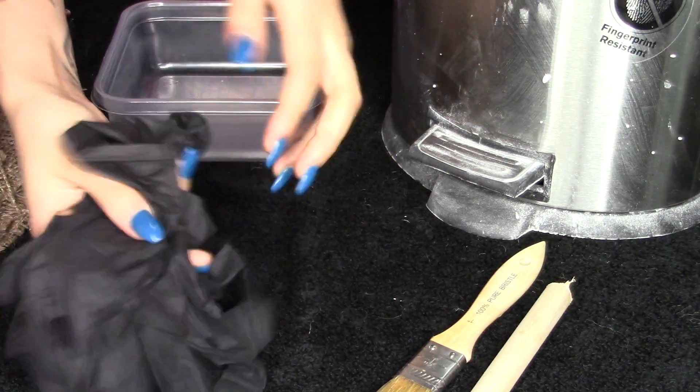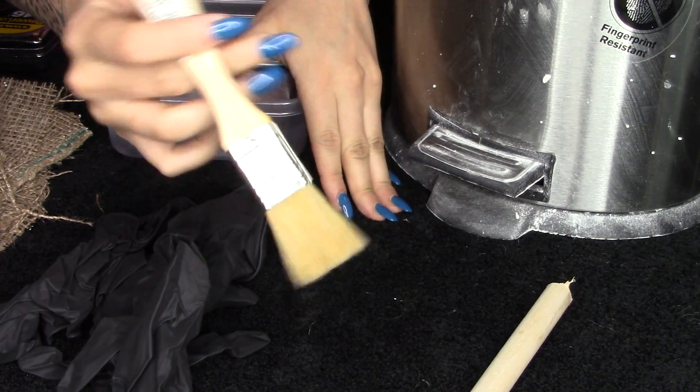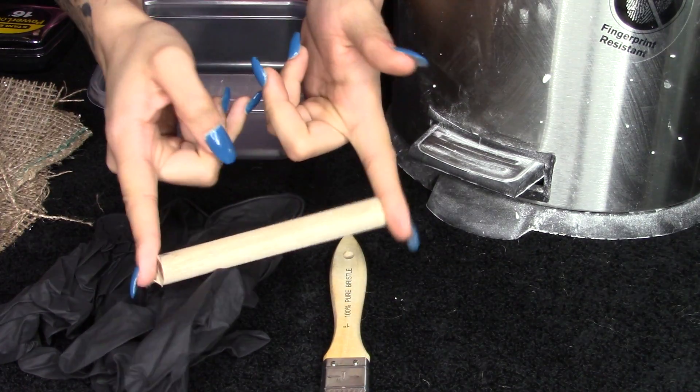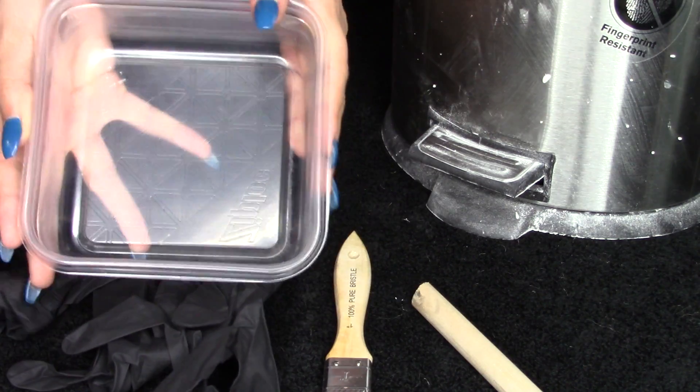First off you're going to need some gloves — this is to protect your hands from the Ultra Cal 30. You're going to need a 1-inch chip brush, and this is to apply the first coat. Also a 5/8-inch wooden dowel rod, which you can find at a Lowe's or Home Depot.